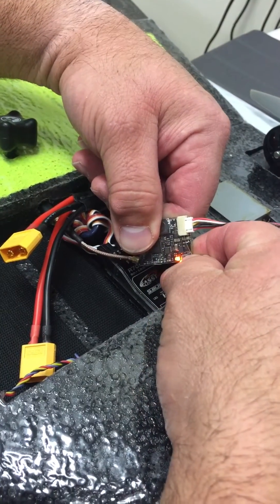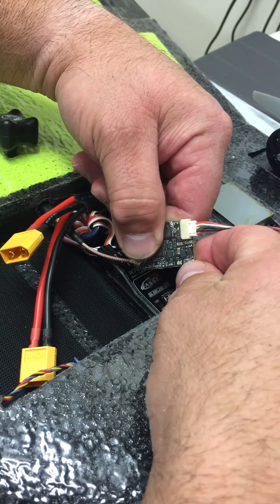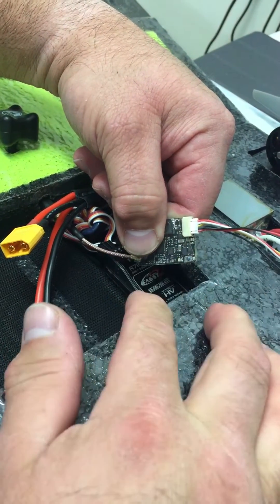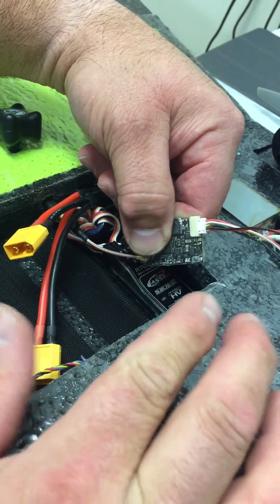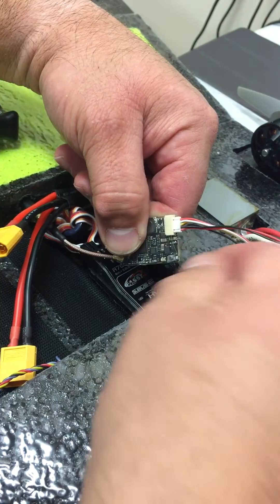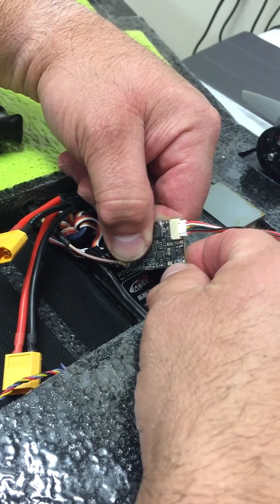Push and hold — it's gonna go orange, then blue. Now we're in channel mode. Push and hold it again to go into band mode. Two orange blinks means band one, blue means band one or band A. To unlock the transmitter, push and hold the button for 20 seconds.